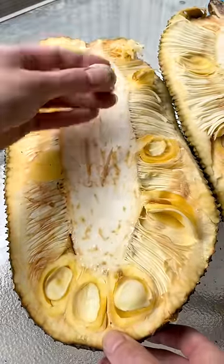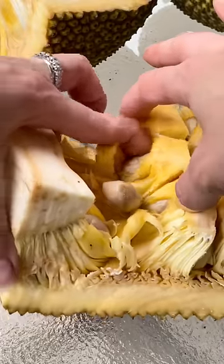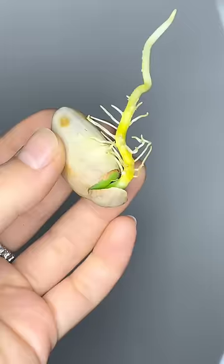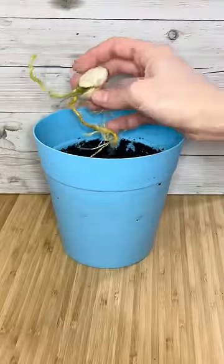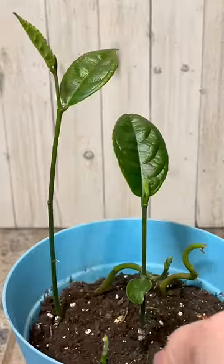Once you successfully get it open, you can remove the seeds and germinate them on a piece of damp paper towel. They'll start to grow tails just like this. Spray your paper towel when it gets dry, and when it looks like this, you can plant it in soil and grow yourself a jackfruit plant.